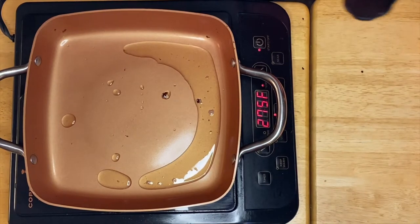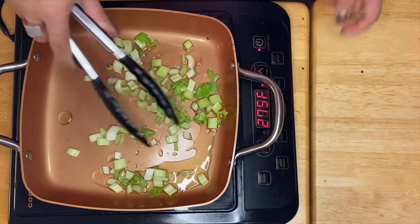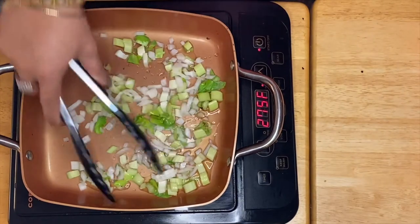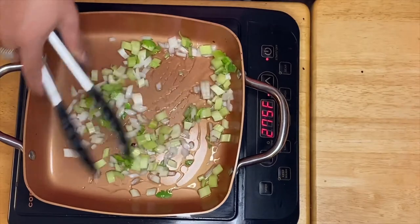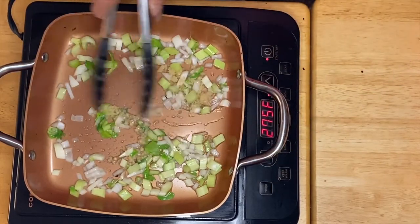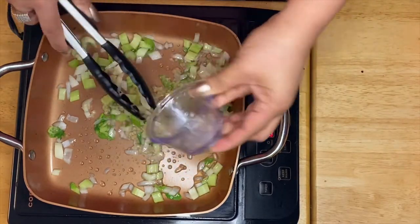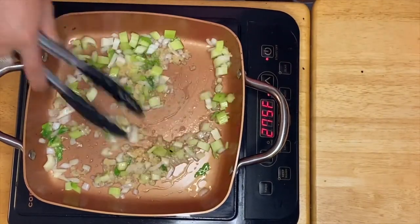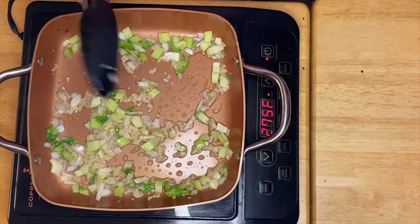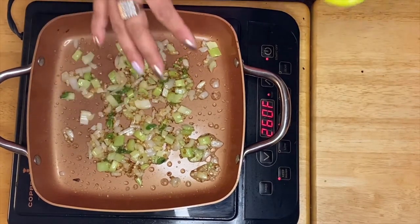We'll start with our celery, just like that, then our onion, and we'll mix in our garlic. All we have to do is sauté them for 30 seconds. After 30 seconds, everything is sautéed — that's the celery, onion, and garlic.